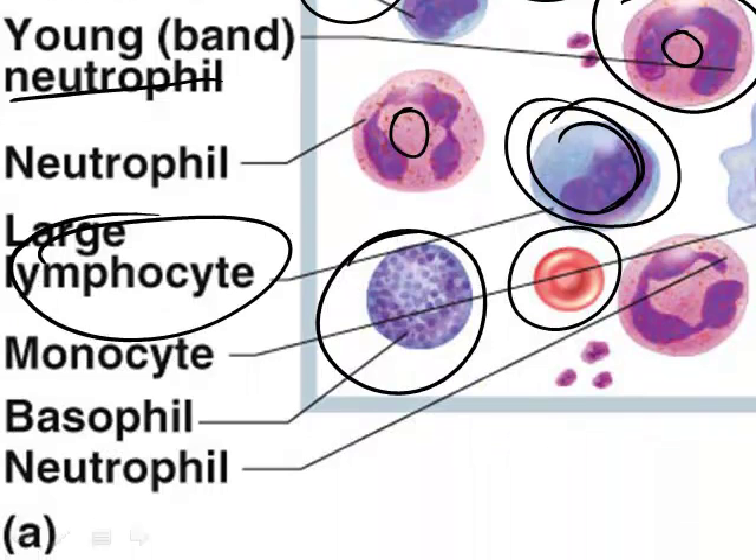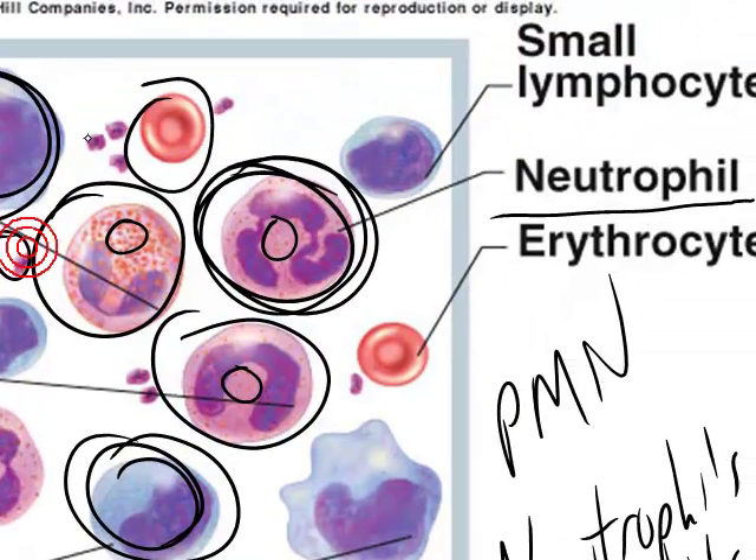White blood cells have a lot to do with the immune response and the inflammatory response, and their functions are better understood when studying blood as its own unit. Red blood cells are associated with carrying oxygen to cells from the lungs. In between the cells is blood plasma — the matrix of blood — which is mostly water. The cells are red blood cells, white blood cells, and small fragments called platelets. Blood will be covered more thoroughly in its own unit.